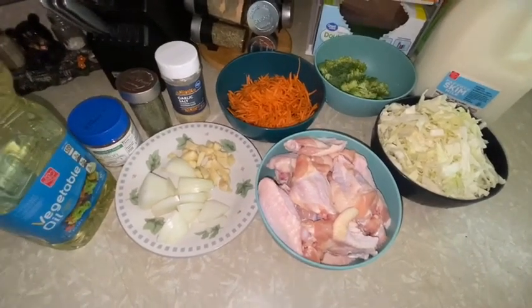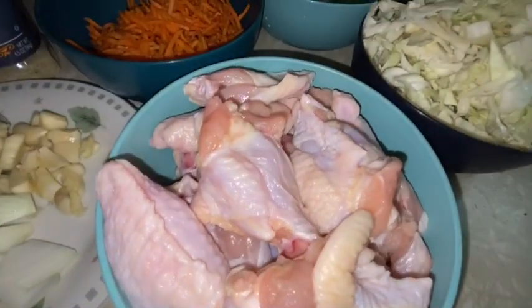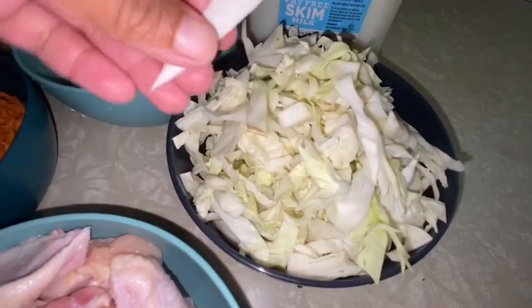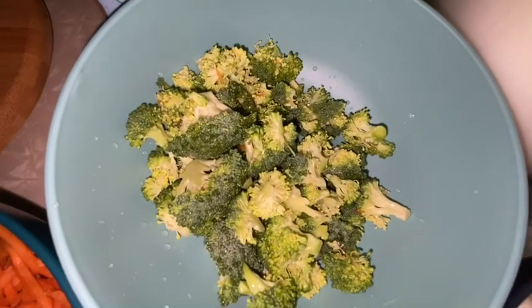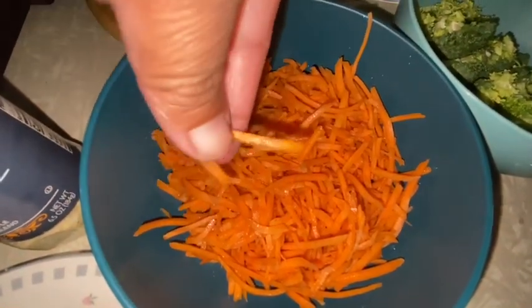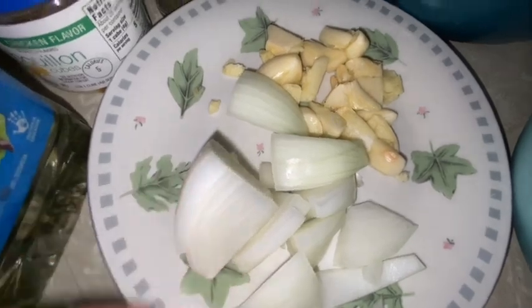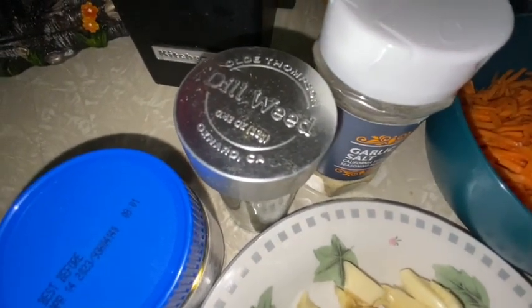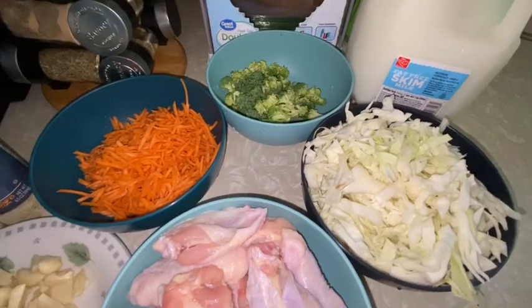Here are all our ingredients for our chicken wings soup. First, I have three pounds of chicken wings. Then one pound of shredded cabbage — I already shredded it. Half a pound of broccoli and half a pound of shredded carrots, already pre-shredded from the store. We're going to use four garlic bulbs, one small chopped onion, garlic salt, dill weed, chicken bouillon, cooking oil, fresh milk, and salt. That's all we need!